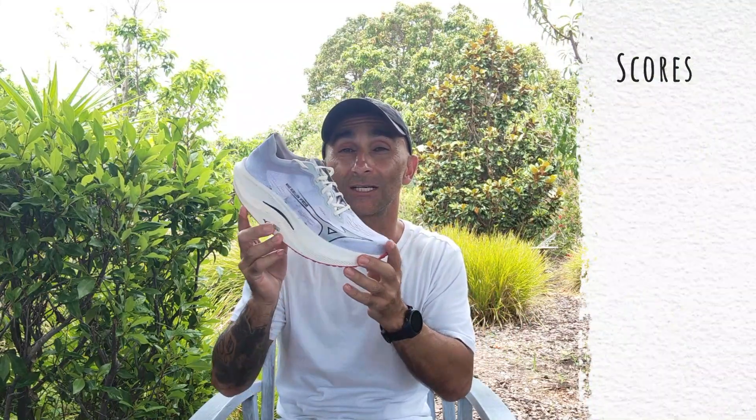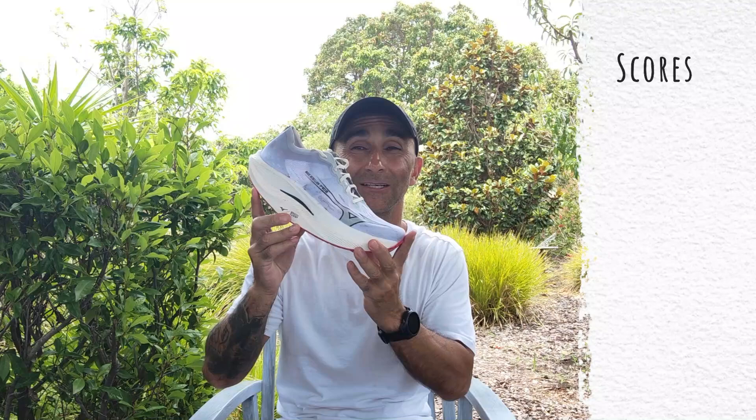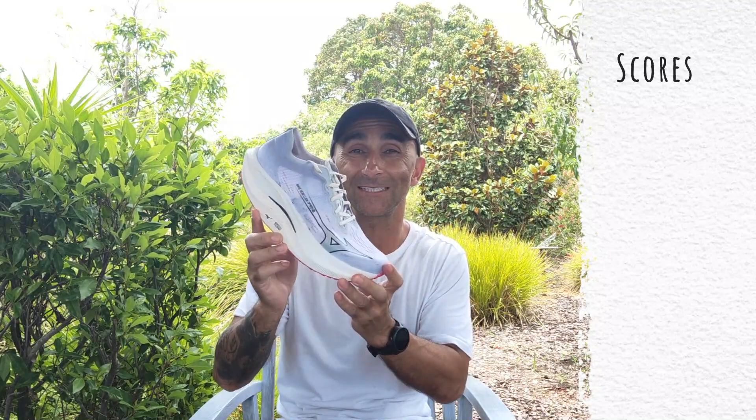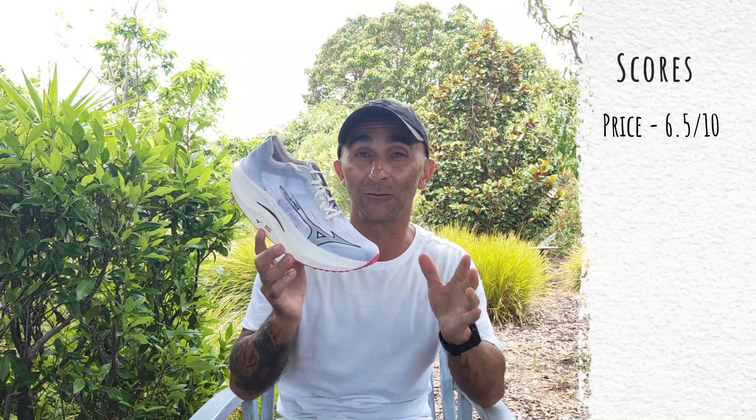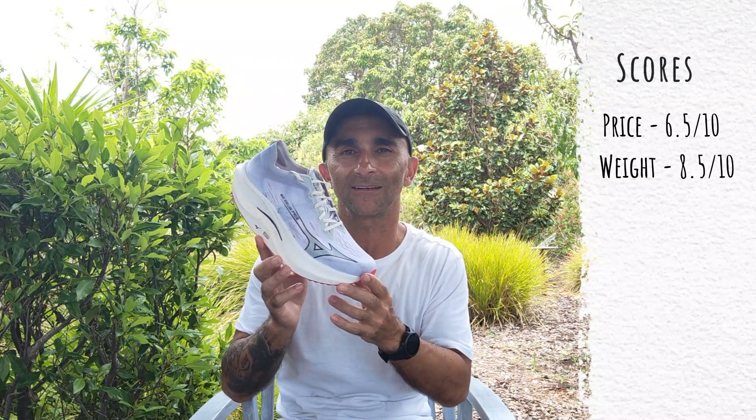However that drop figure is insignificant because the geometry of this shoe makes it feel really different, so it's hard to judge the offset. In the scores, it's a real shame the shoe has jumped up $40 here in Australia — that's why it's getting six and a half out of ten. Weight-wise it's still nice and light and doesn't feel heavy on the foot at all: eight and a half out of ten.